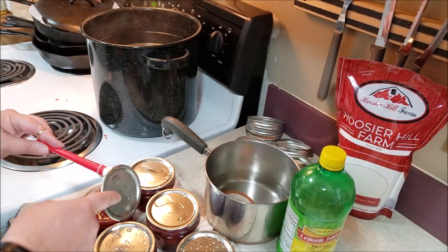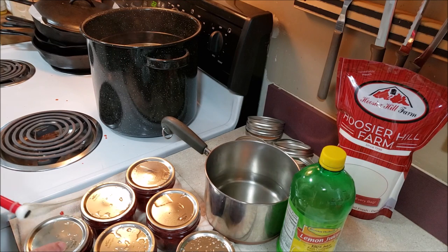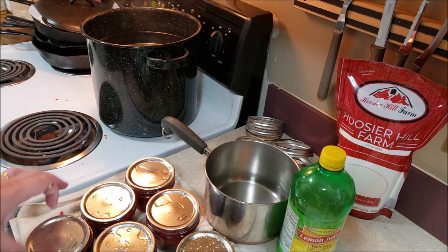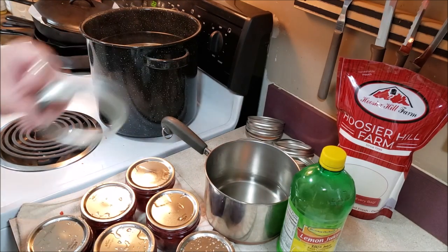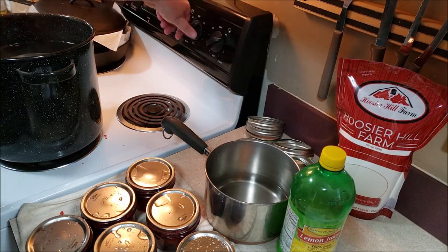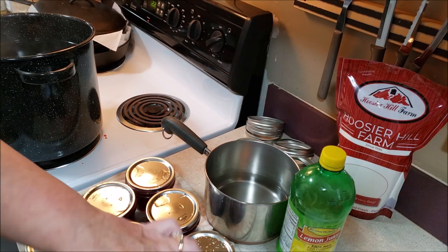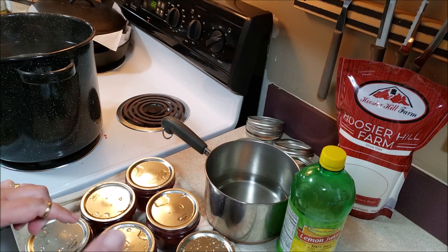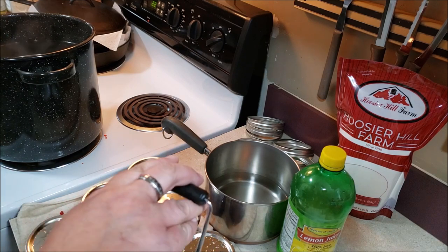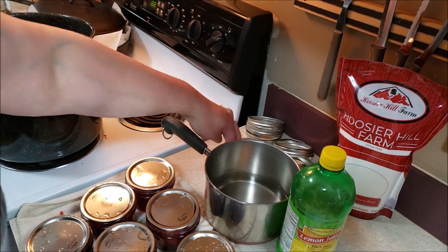Now the pot I'm canning in is a smaller pot, and these are wider jars — aren't these the coolest jars? I got these at Walmart. If you want to stack you can, but you need a rack in between the two layers. I'm going to have to see if my rack works in this pot — probably should have done that beforehand. Remember, these jars are hot. I'm going to get the first four jars in, and I've moved the water to the bigger burner now and turned it up to high.